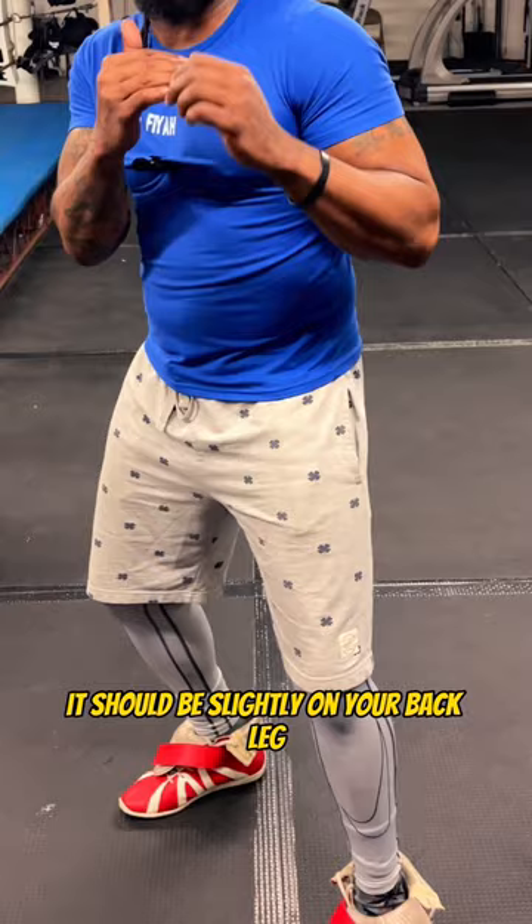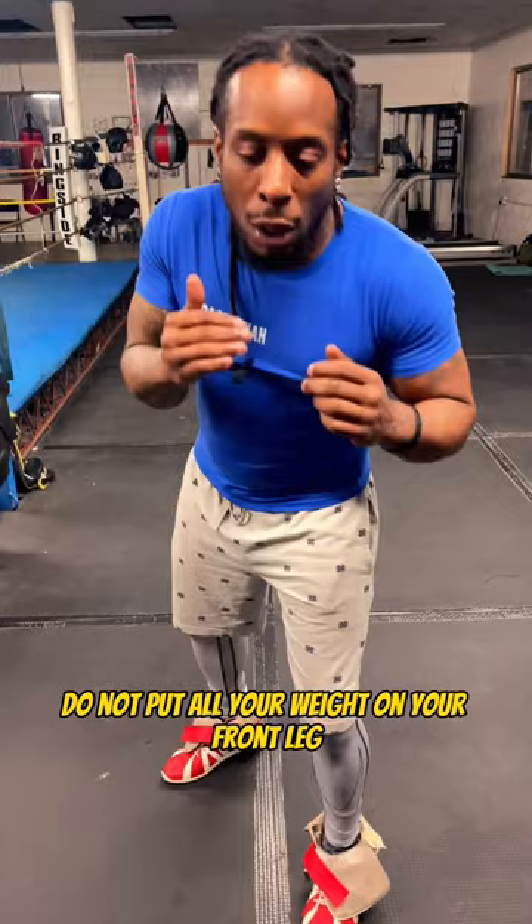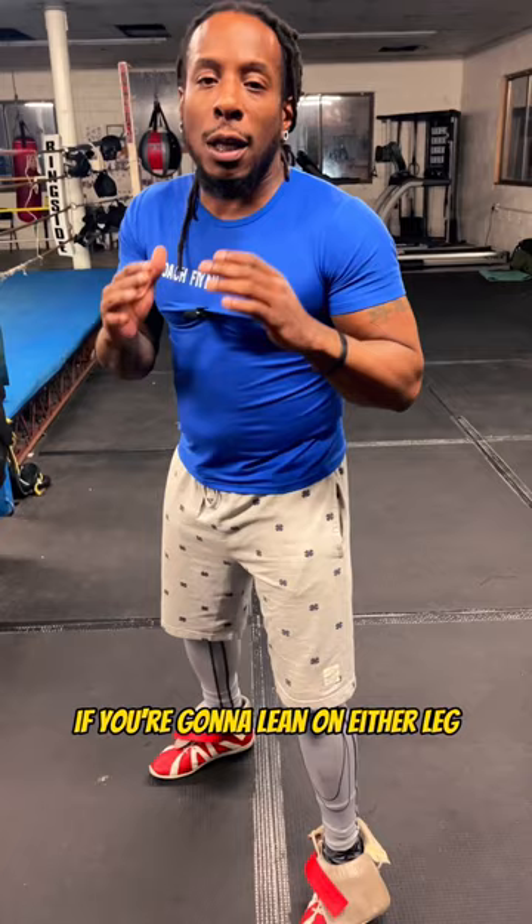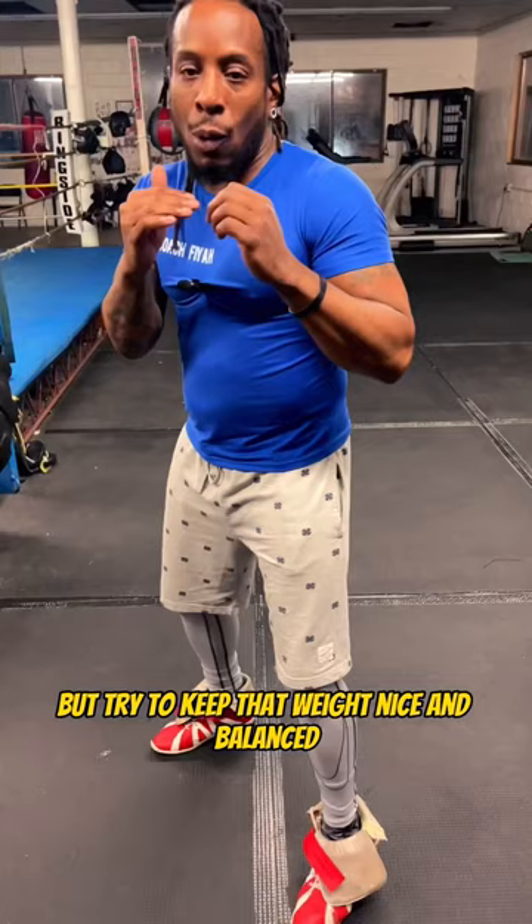Do not lean on your front leg or put all your weight there. One of the classic sayings in the gym: only fools rush in, and only fools put their head in the middle of the pocket to be hit. So if you're going to lean, lean slightly on your back leg, keep that weight balanced, and stay on that line.